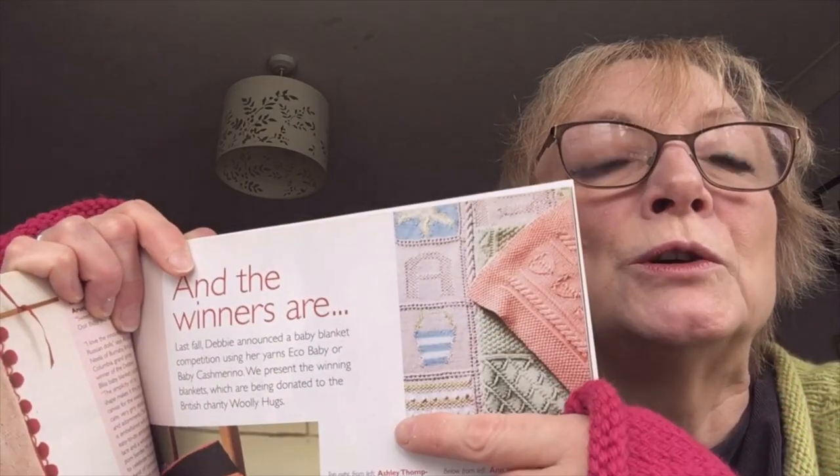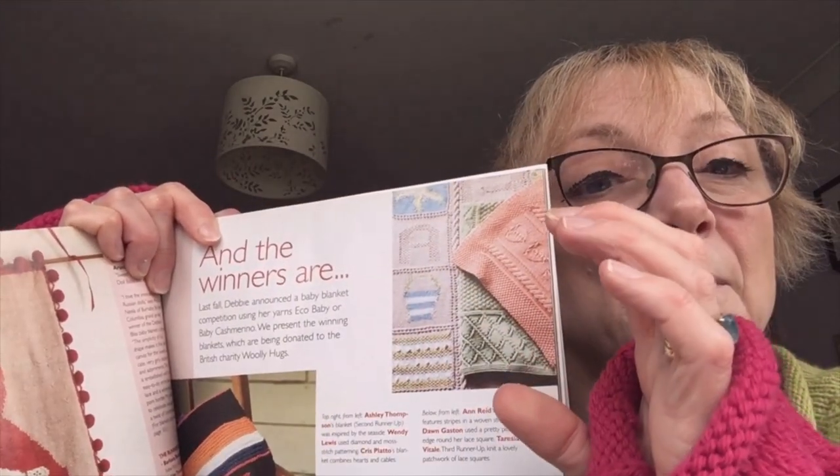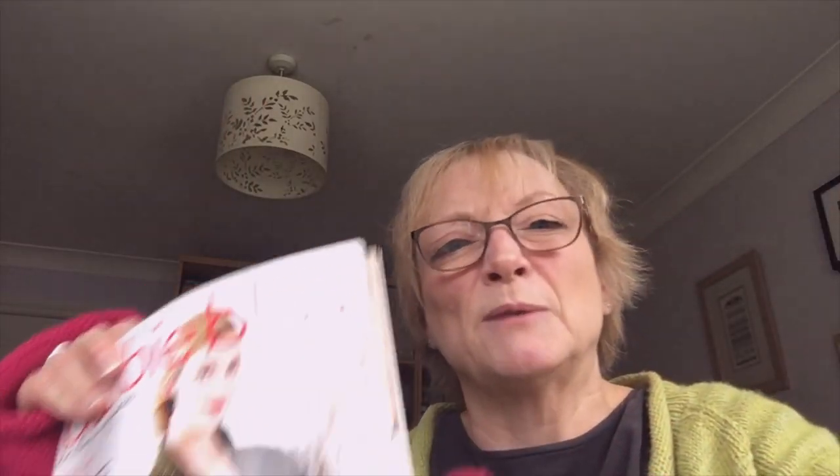She ran a competition to design a blanket — you had to knit it and send it to her, using one of her yarns, and it had to be a baby blanket of a certain size. The blankets were donated to a charity called Give a Hug. I actually came third — second runner up! I used four colours of the eco baby cotton and it was seaside inspired — all knit in one piece divided by cables and lace in a grid, and it spelt out 'Seashore.' The idea was a blanket that could grow with the child rather than being cutesy baby — textured for touch, gender neutral muted colour palette. I won two books, both signed by her, and a free copy of the magazine. So my other goal is to publish a pattern on Ravelry.